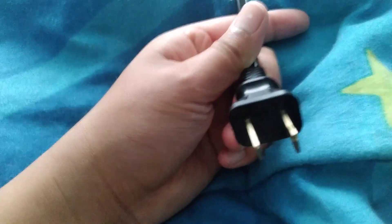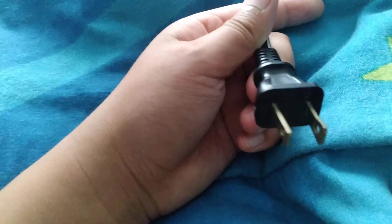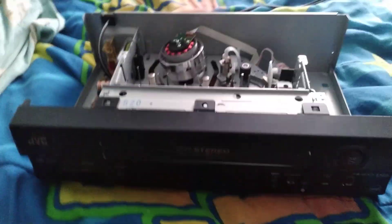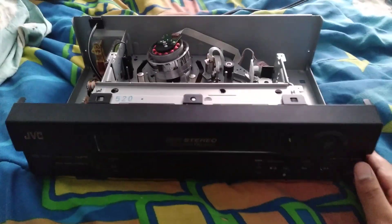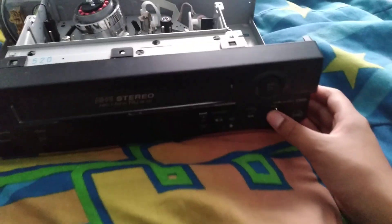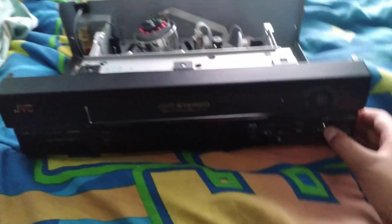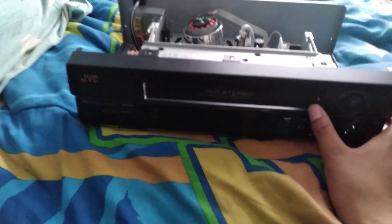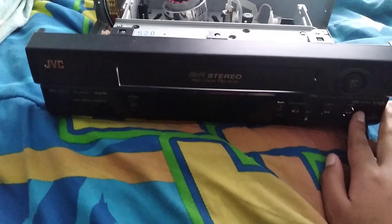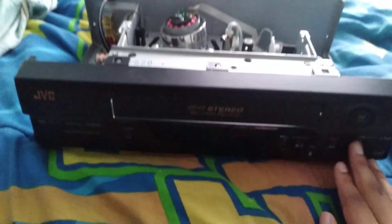The reason I got this VCR with the top off is so the smoke can go away. I hope you guys enjoy this video — if you did, please give it a like and subscribe. Bye guys!